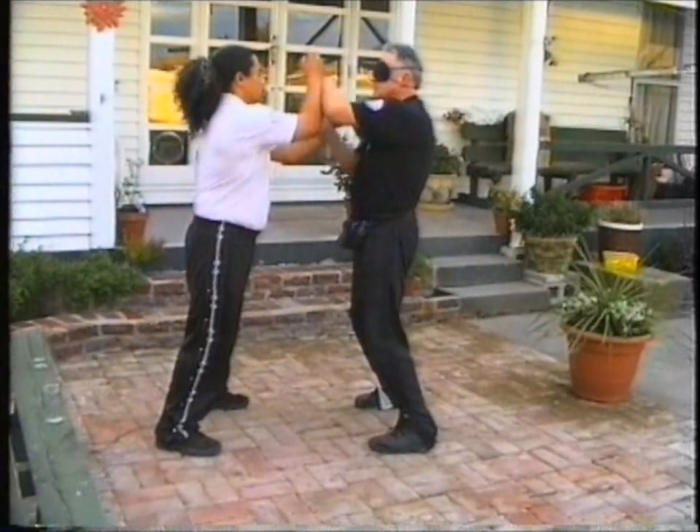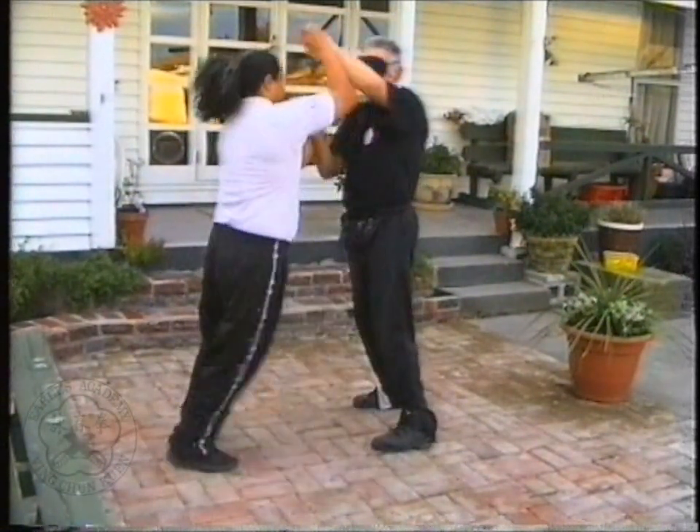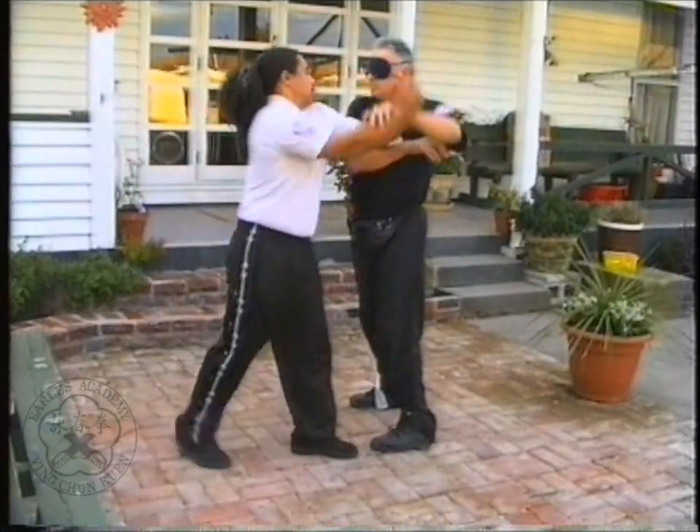This standing position is the one you remain in while practicing little idea form, and it should be used in all of your training, not just sticking hands.